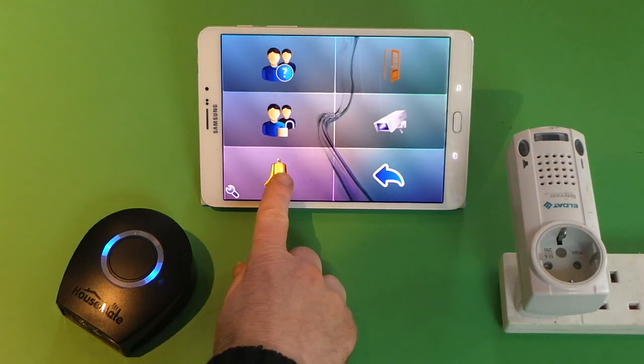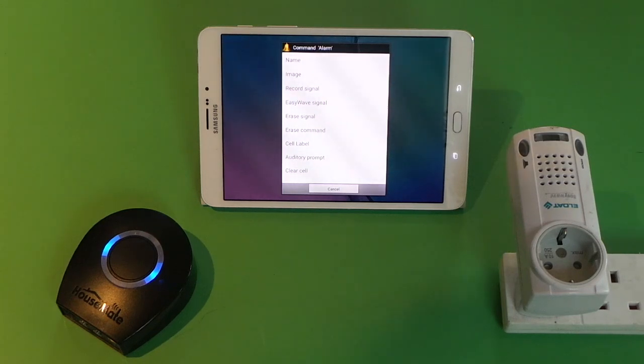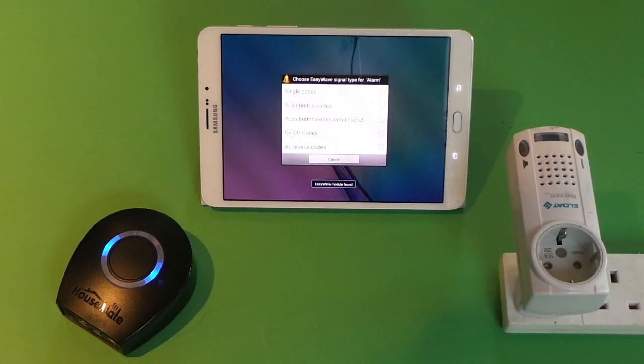We hold our finger on the button and then we get a pop-up, and if your Housemate is fitted with an EasyWave module there will be an option called EasyWave signal. When we choose that we can choose between four different types of signals: single codes, push button codes, push button codes with a timeout, on-off codes, and additional codes.